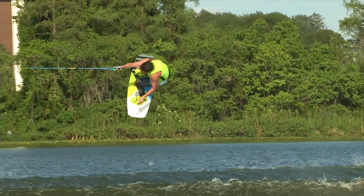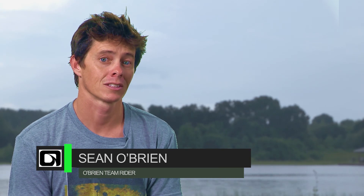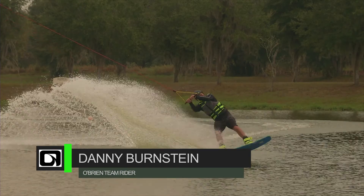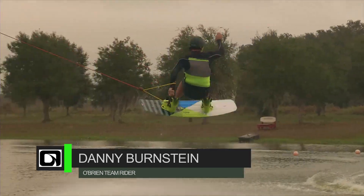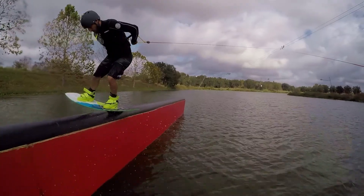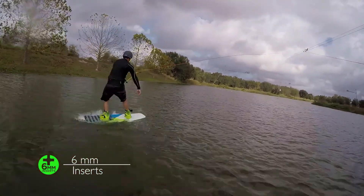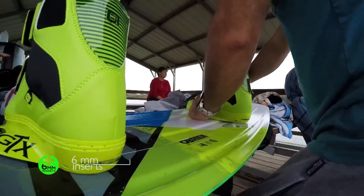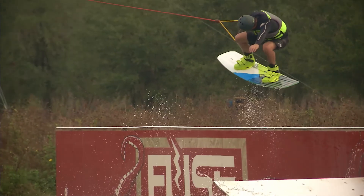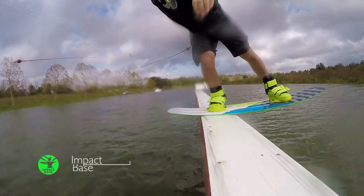The SOB may be the most versatile board on the market. It doesn't just handle whatever environment you put it in, it excels. Designed to cater more towards the cable crowd, the SOB uses its fusion core to create a progressive flex pattern that is stiff in the middle and gradually flexes more and more towards the tip and tail, giving you a board that gets booted off of kickers and easily presses on rails.